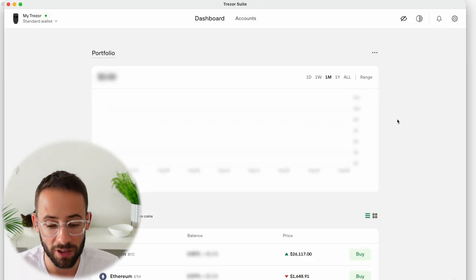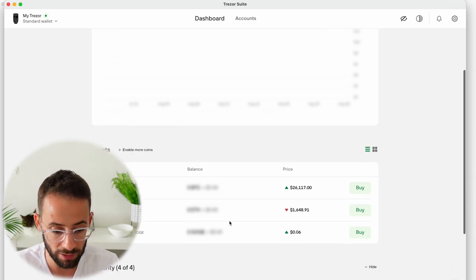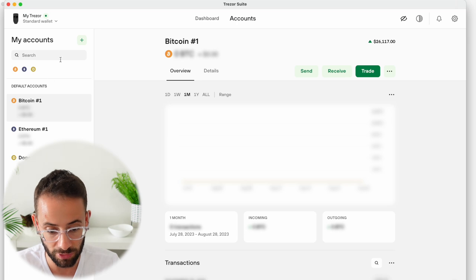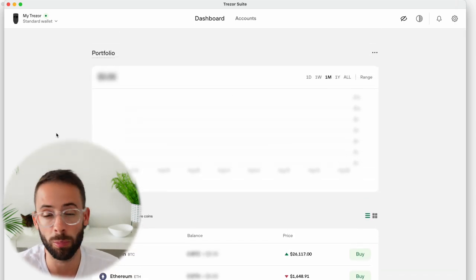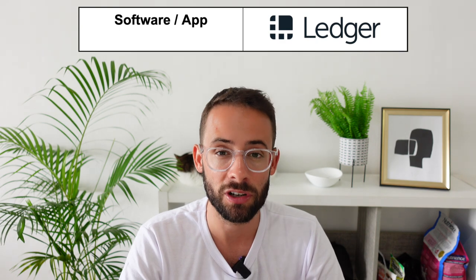In terms of the Trezor application, it's definitely much more bare bones. You can track assets, see what's in your accounts, and there's a portfolio tab to track growth over time — but that's basically it. It has a small fraction of the features that Ledger Live has. It's solid if all you want to do is buy Bitcoin and hold it long-term, but if you're looking for more interaction with Web3 and dApps, the Trezor application is lagging. So in the software category, Ledger definitely takes the win.